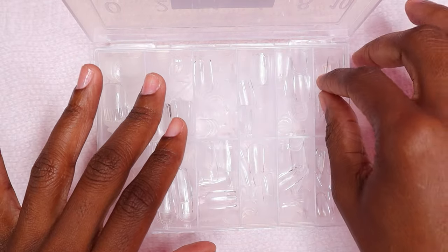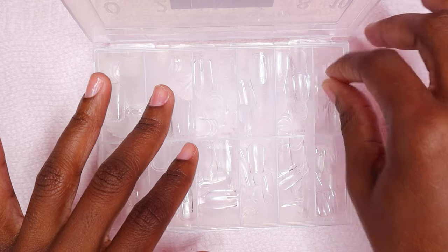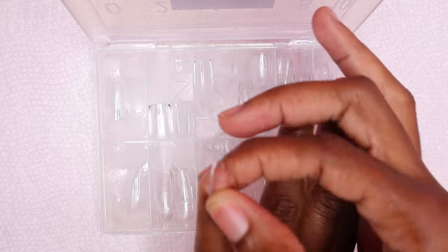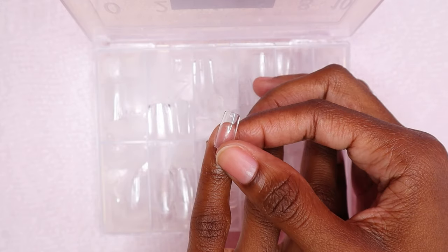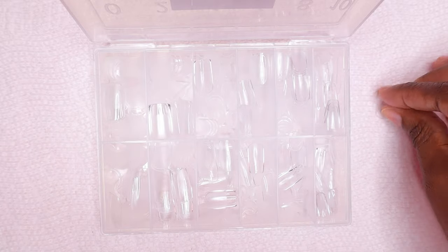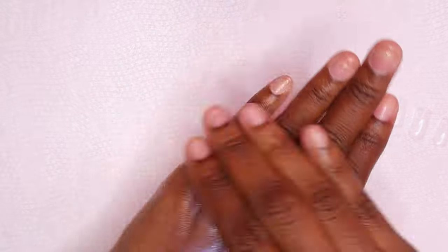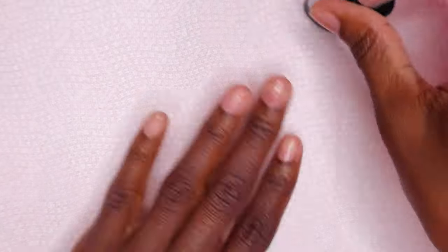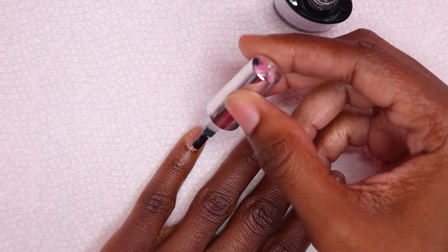I'm finding my sizes — and you guys see how short that nail is! I'm going ahead and applying some sunscreen to my hand because my hand is going to be in the lamp often, I need to protect my skin. Then I'm applying my gel base coat to all of the nails and curing for 30 seconds.